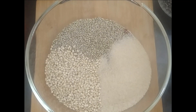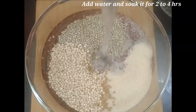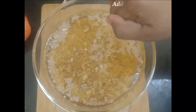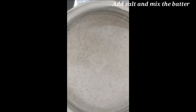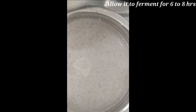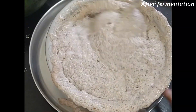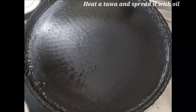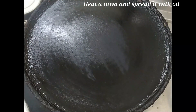Then add water and mix. I will mix it in the batter. After fermentation, I will mix it in the batter and spread the batter.